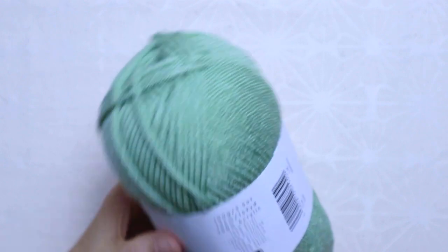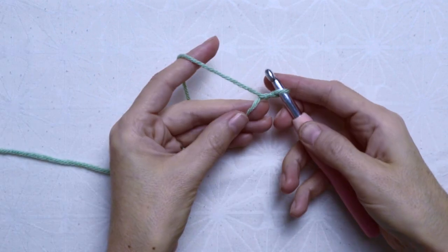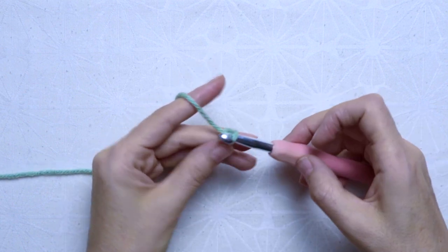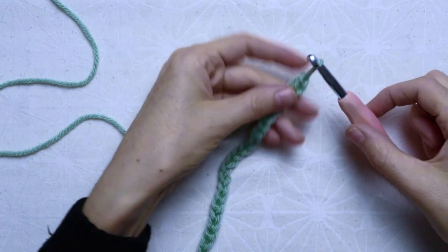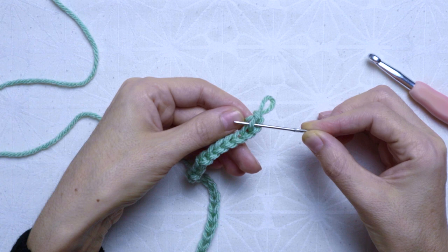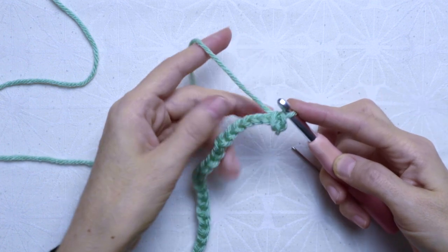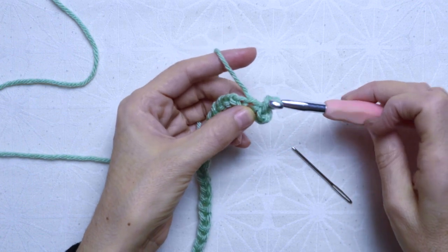I am working with Simply Chunky from Paintbox Yarns, which is 100% acrylic, and a 7mm hook. I started with a slip stitch and then 60 chains. I left the first chain and inserted the hook at the second chain from the hook and crocheted a slip stitch. Continue crocheting slip stitches on the next chain and on until you have 12 slip stitches in total.